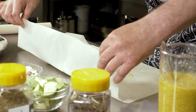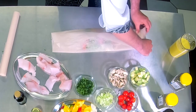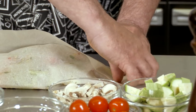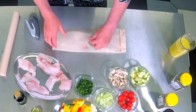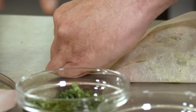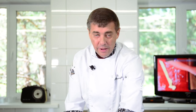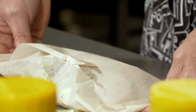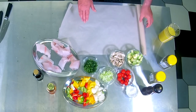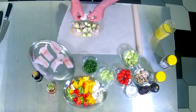Сейчас берём и запаковываем наши конвертики. Складываем конвертик с двух сторон, берём степлер, запечатываем. На пергаменте мне вообще нравится готовить — и духовка чистая, и противень мыть не надо. И ароматы из данного конверта никуда не деваются. Наш конвертик готов. Сделаем все то же самое с остальными конвертиками и отправим их в духовку.